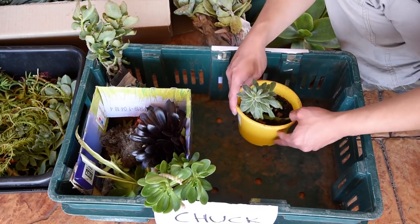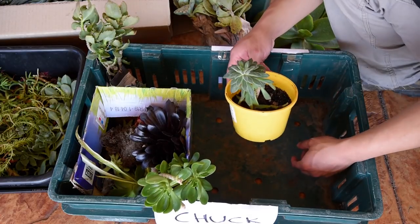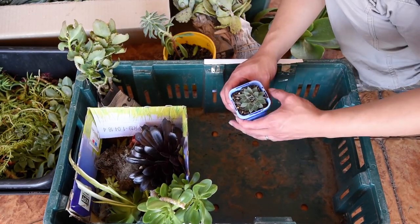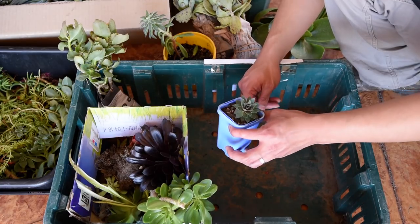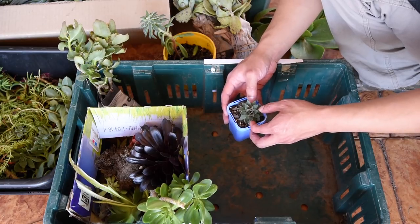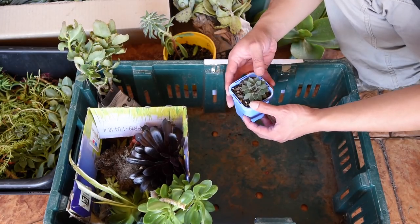This is an Echeveria Setosa — I figured I could just use one more. This is a Sempervivum; I'm not exactly sure which species or variety this is. But again, this is not something that I would normally purchase, so it's nice to be able to grab it in a swap.